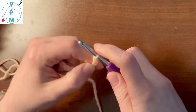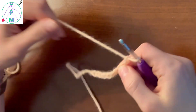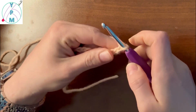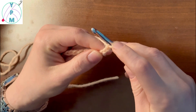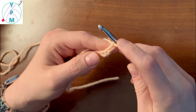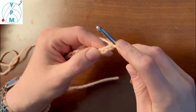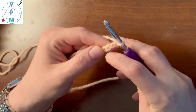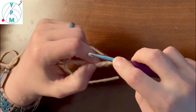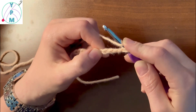I'm going to do 11 for this tutorial. Now we've got 11 chains. This does not count as a chain or stitch, and we're going to count to the fourth chain from the hook — so we have one, two, three, and four — and we're going to work into the fourth one.